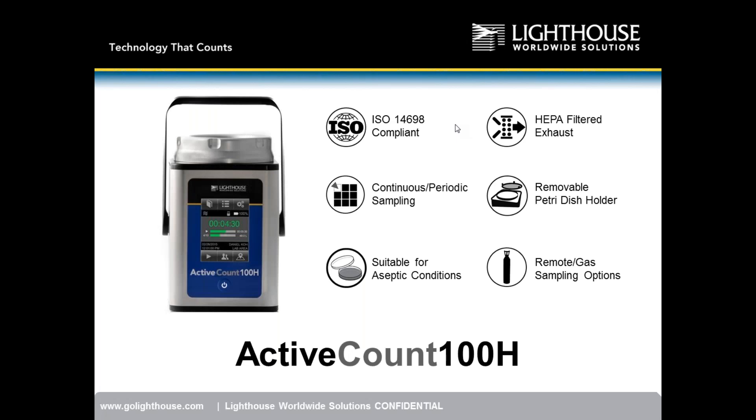This is our new viable sampler from Lighthouse, the Active Count 100H. Originally several months ago we came out with the Active Count 100 — this is the H version. We'll talk about some of the differences in the product. Today we're going to go through a complete presentation.